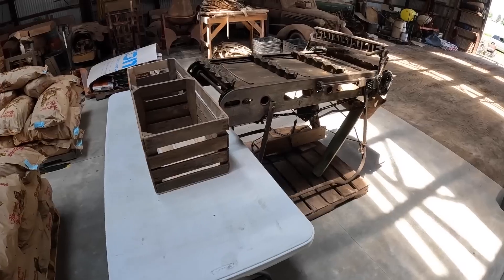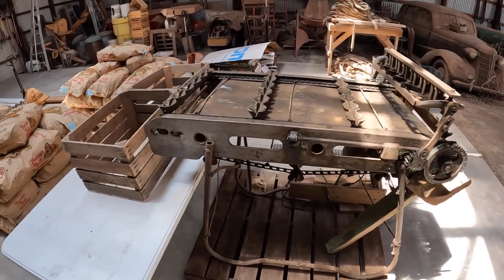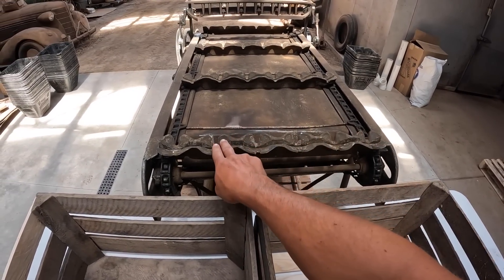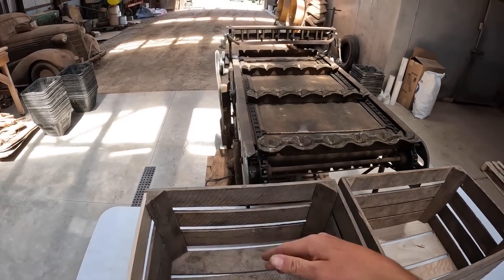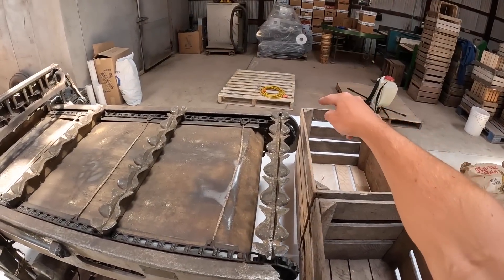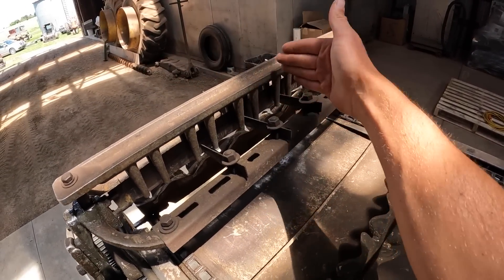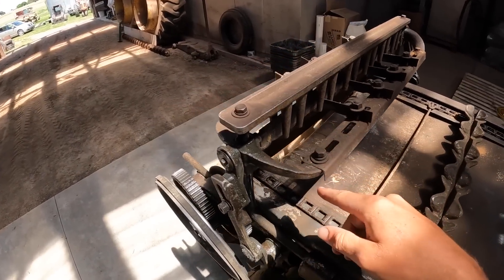Right here is our potato cutter. This is very old — I don't exactly know how old it is. But how it works is there are two, four, six different slots you can put the potatoes on. I think the four middle ones cut it in four and the two end ones just cut the potatoes in half. So one person will stand here, one person will stand over there, put the potatoes on right here — this is where it cuts. You can see there's a blade going crossways in the middle; that's for the middle four. And just on the end is one blade that cuts in half.